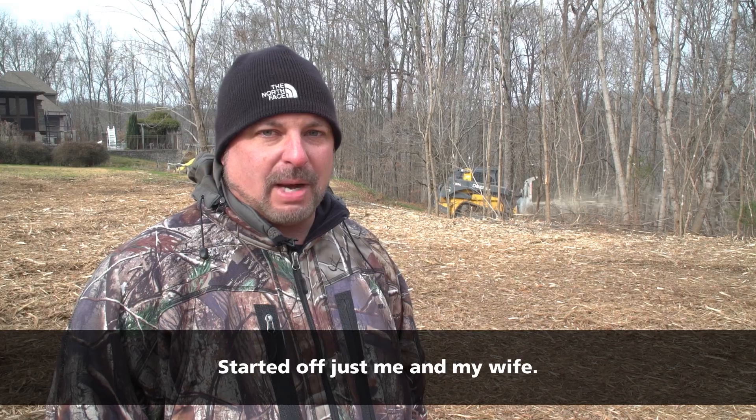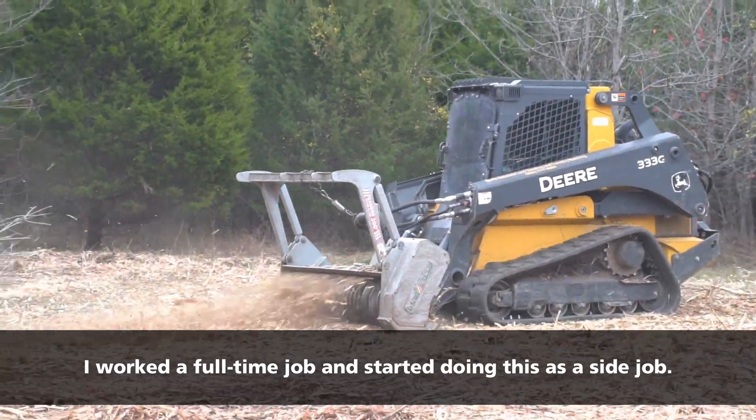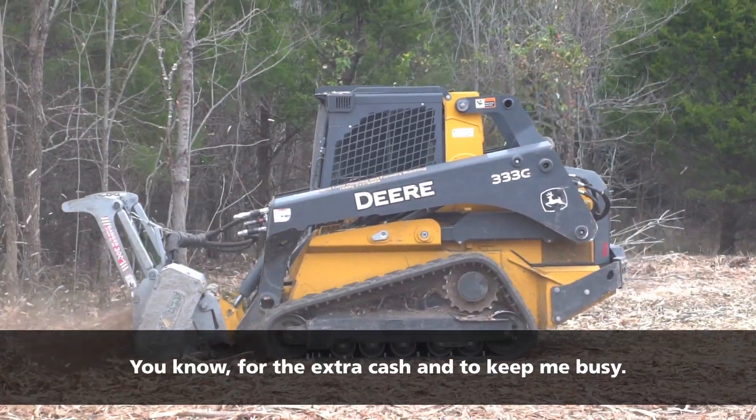It started out just me and my wife, maybe getting the work and running the machine. I work a full-time job and started doing this as a side job for a little extra cash and to keep me busy.